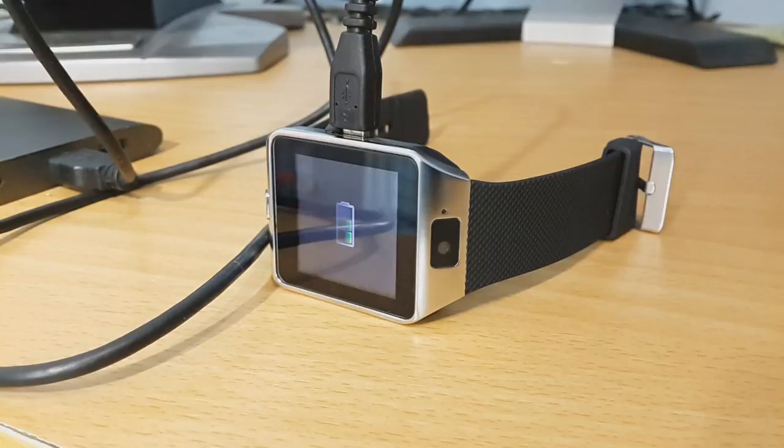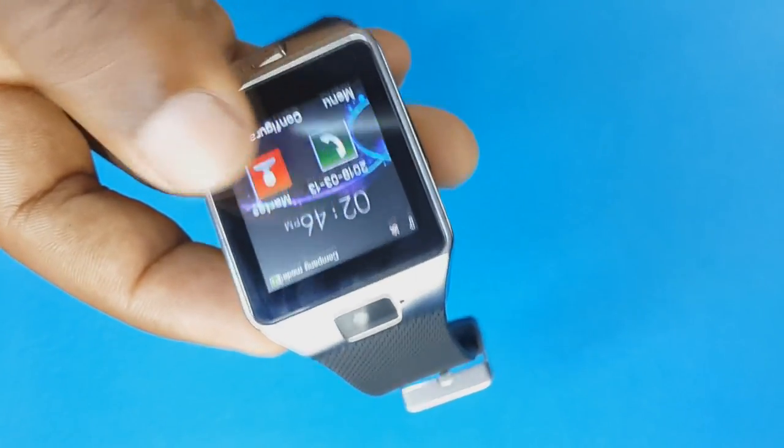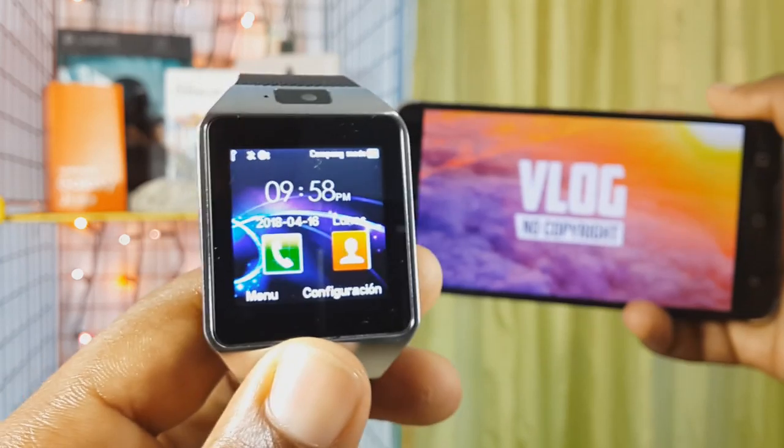And the battery really does last — since we don't use this smartwatch constantly the same way we use our phone, we'll get roughly a full day of battery life. In addition to the battery, we can find the speaker of this smartwatch, which sounds quite good.